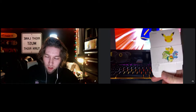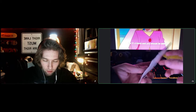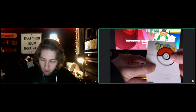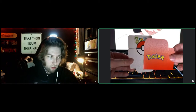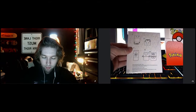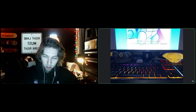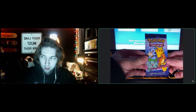Very cute. We got the 25 logo, Chikorita, Cyndaquil, Totodile, and Pikachu. And then on the front, same three. I'm not sure if these will be different between each one. And then it looks like you have a little stand — I think this may go with this. I'm actually going to keep this all together just because I think it's really cool.